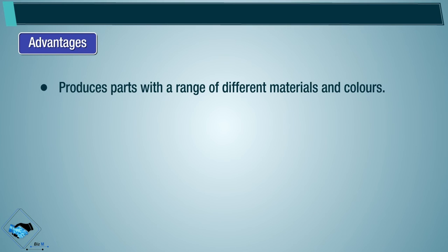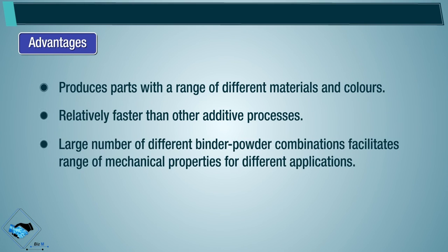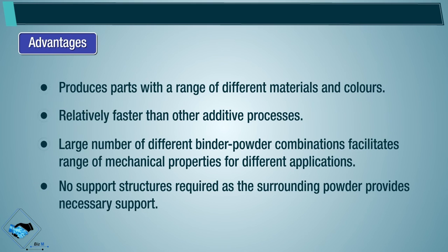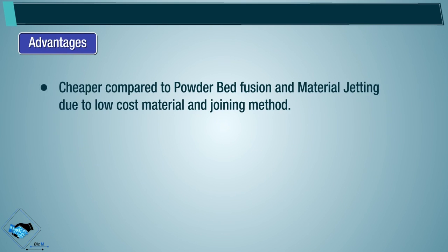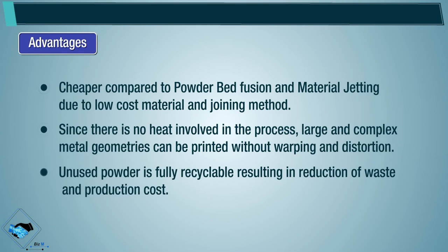Advantages: binder jetting produces parts with a range of different materials and colors, and is relatively faster than other additive processes. A large number of different binder-powder combinations facilitates a range of mechanical properties for different applications. No support structures are required as the surrounding powder provides the necessary support. It is cheaper compared to powder bed fusion and material jetting due to low-cost materials and joining methods. Since there is no heat involved in the process, large and complex metal geometries can be printed without warping and distortion. Unused powder is fully recyclable, resulting in reduction of waste and production cost.